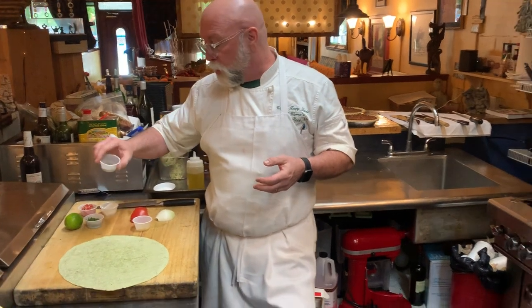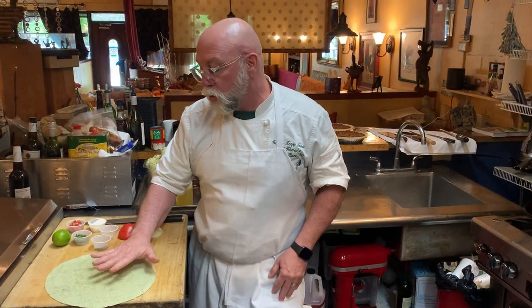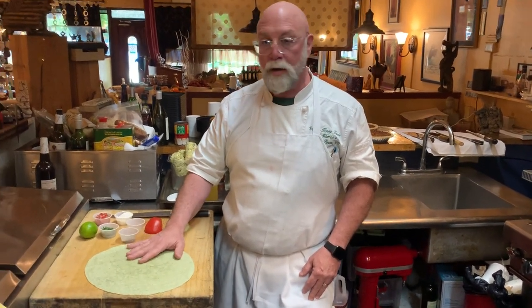We've got a little bit of cumin — ground cumin — some chopped garlic. And this is a spinach tortilla. They put spinach powder when they make the tortillas, which makes it this kind of spinachy color.